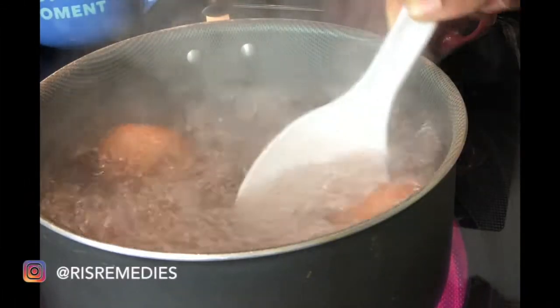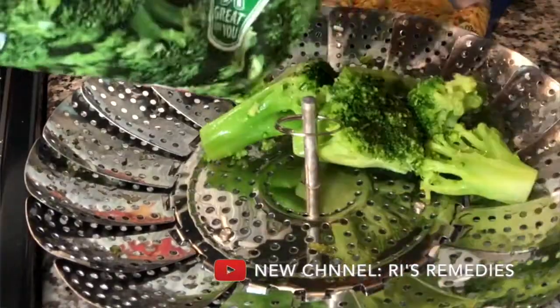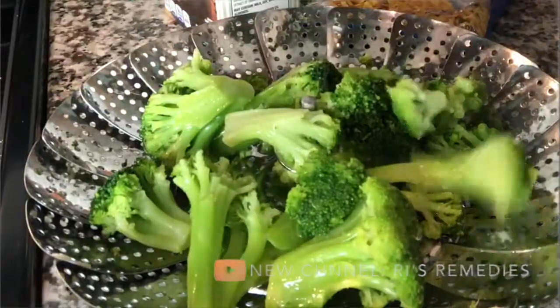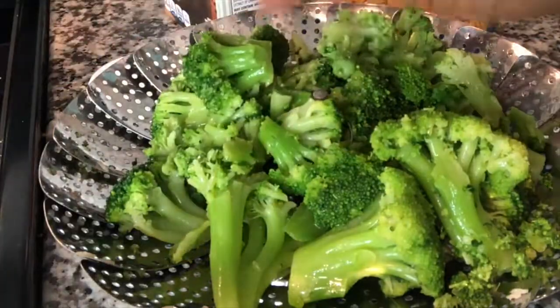And then I boiled eggs — I like eggs in mine, but Babe doesn't like eggs in hers. Then I used my little vegetable steamer basket. This is the first time I ever tried this, but I steamed the broccoli on top of the eggs. This made it so much faster, so if you have one of these, definitely try it. It's a little tricky, but I made it.